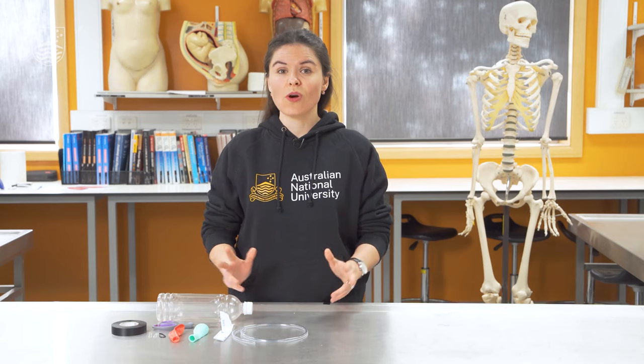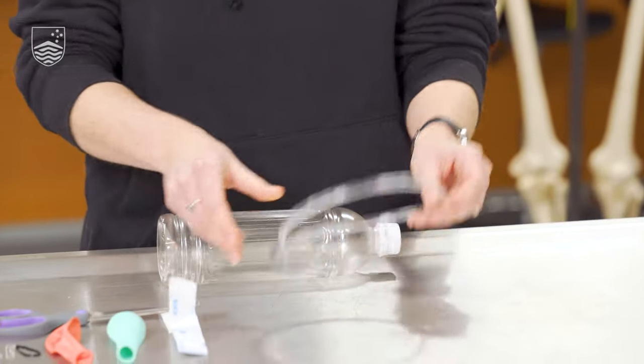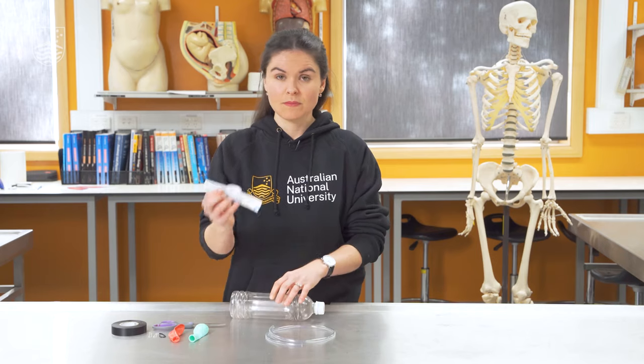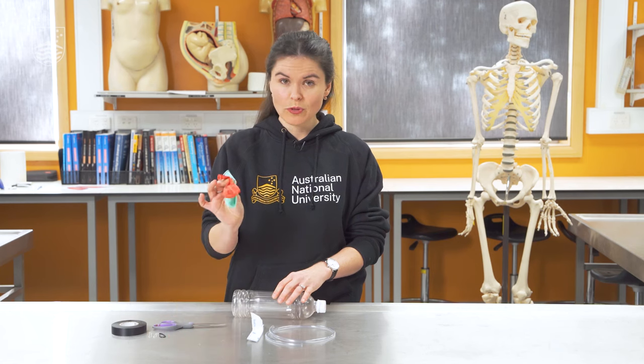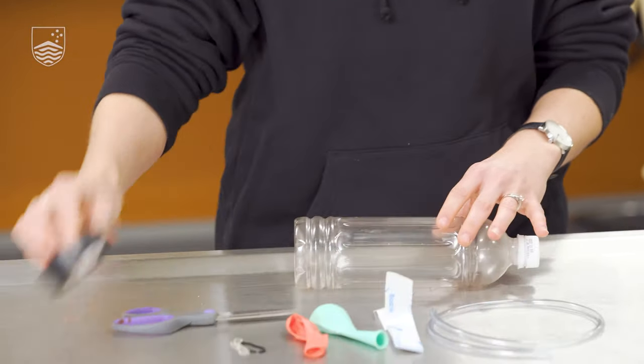The second model that we're going to be making shows us the role of the diaphragm in breathing. To get started, you need a water bottle or any recycled container that you can cut up, a piece of pipe, some blue tack, two balloons, some small rubber bands if you can find them, and some tape.